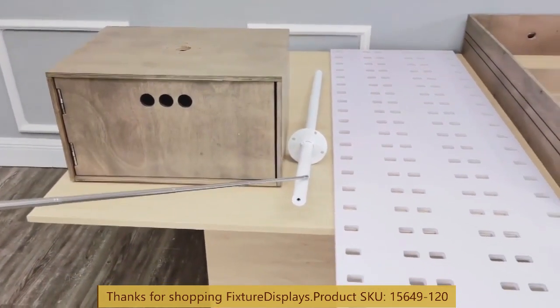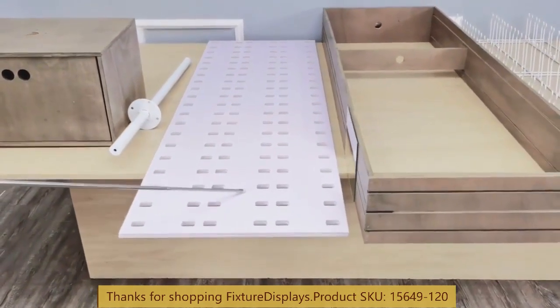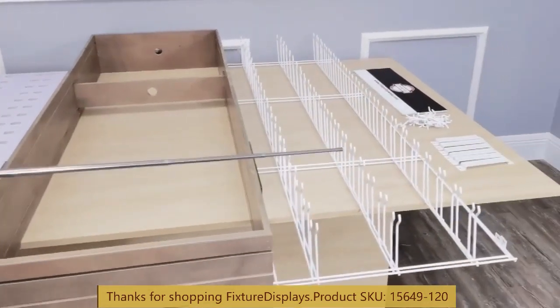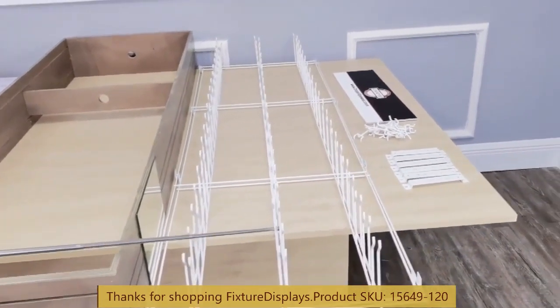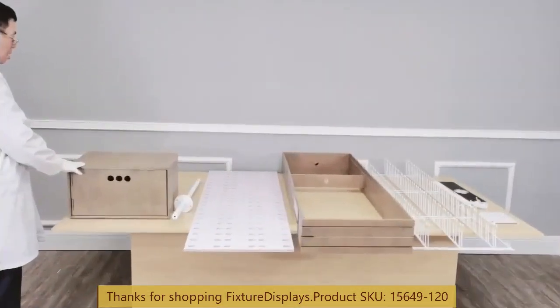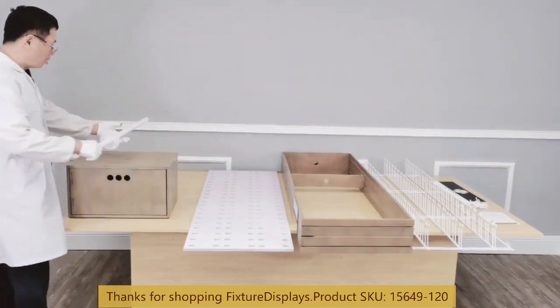These are all the components: the base tube, two white panels, the main structure, wire nose bridge sets — two of those — brackets for the sides, hooks, and hydrographics.